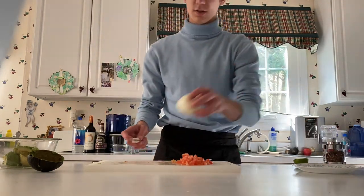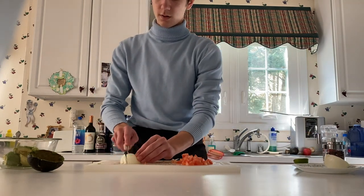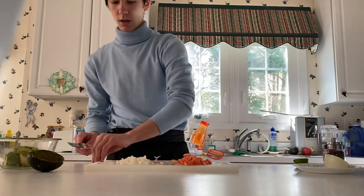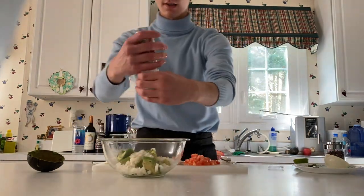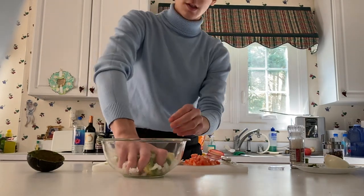Tomatoes are done. We're gonna do the onion too — same thing. Alright, so we have our onion. Dump the onion in there. Season. Pepper.